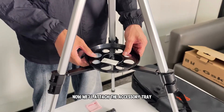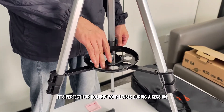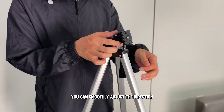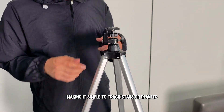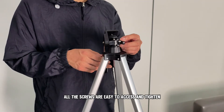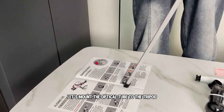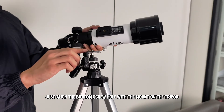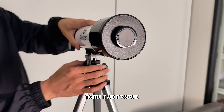Now we'll attach the accessory tray. Just align the tray with the center and screw it in — it's perfect for holding your lenses during a session. You can smoothly adjust the direction left and right with this handy handle, making it simple to track stars or planets. All the screws are easy to access and tighten. Then let's mount the optical tube to the tripod — just align the bottom screw hole with the mount, tighten it, and it's secure.